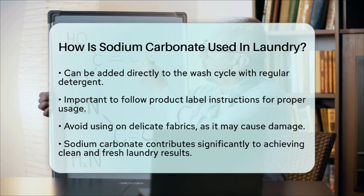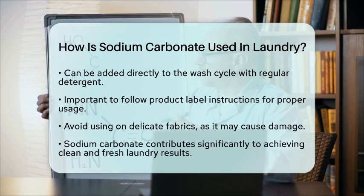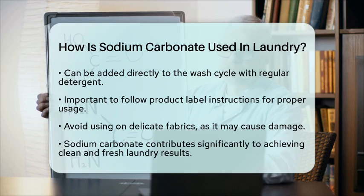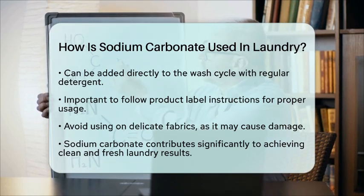In conclusion, sodium carbonate is a versatile and effective ingredient in laundry applications. From softening water to removing stains and neutralizing odors, it plays a significant role in achieving clean and fresh laundry. So the next time you do your laundry, consider the benefits of this common compound and how it contributes to the cleaning process.